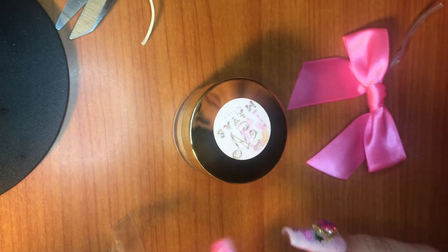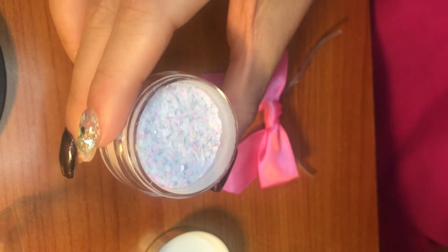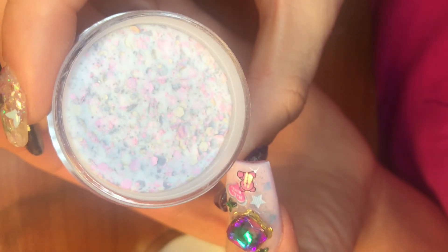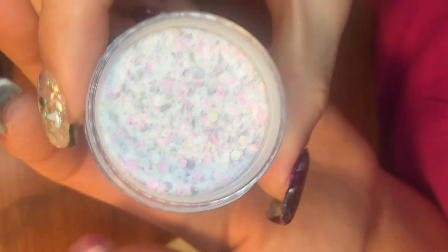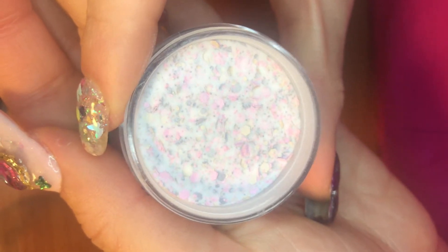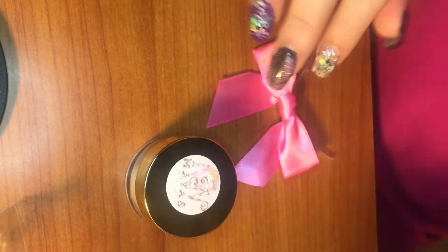All right, here's the first one. Let me move the camera so you guys can see better. Oh my gosh — this is the one I was waiting for! It's beautiful — it has pink hexes in there, gold hexes, and like a gray. It's just super pretty glitter acrylic. I will do a video swatching these but I'm so excited to use this. It's a pastel pink glitter and super, super pretty.